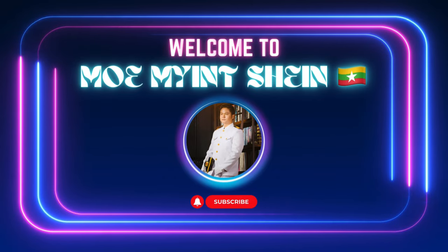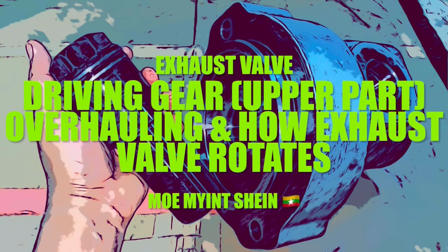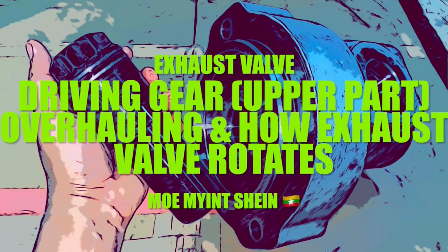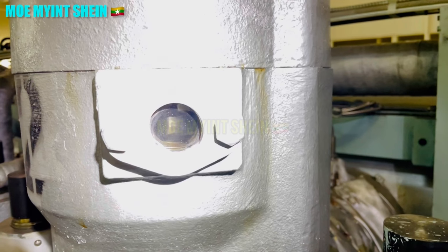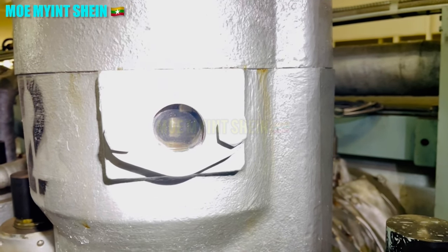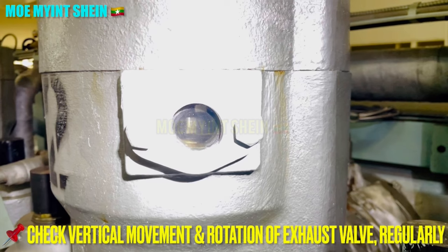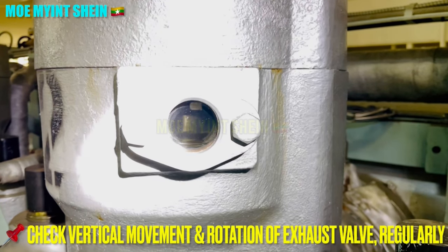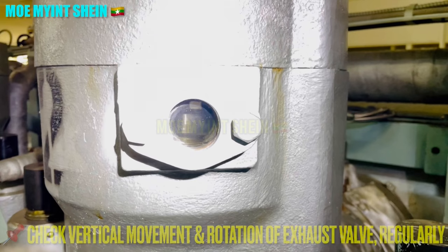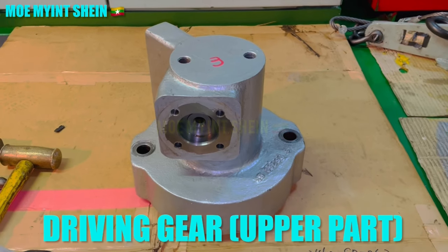Hello, good day everyone. Welcome back to my technical channel. Today I have a plan to overhaul the driving gear upper part of an exhaust valve, and also I will explain how the exhaust valve spindle rotates in UEC engines. As a watch keeper, he needs to check proper operation of the exhaust valve for each unit while the engine isn't running — such as vertical movement, rotation, and any leakage from the exhaust valve. This is the driving gear upper part of the exhaust valve.